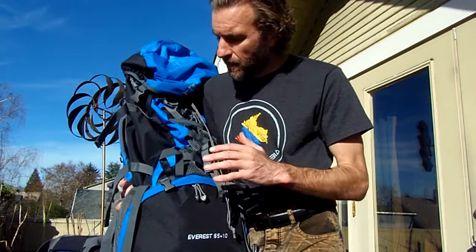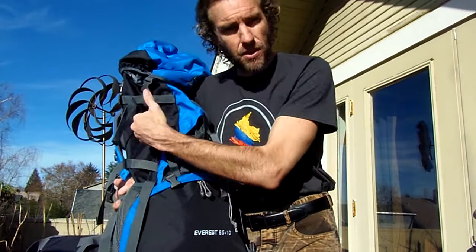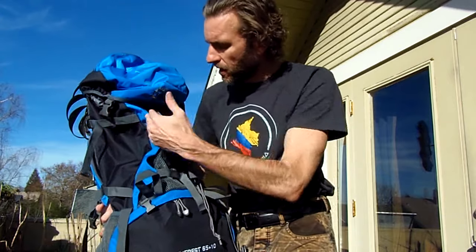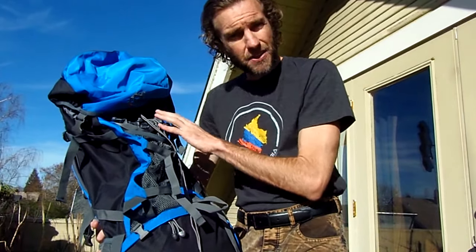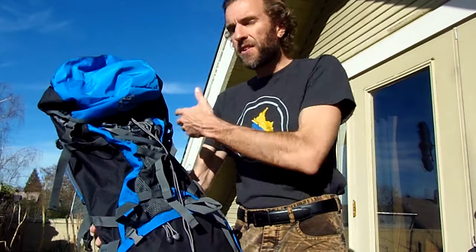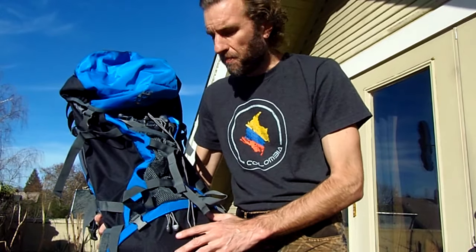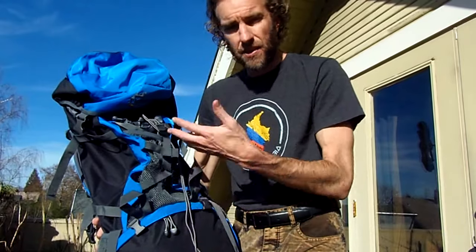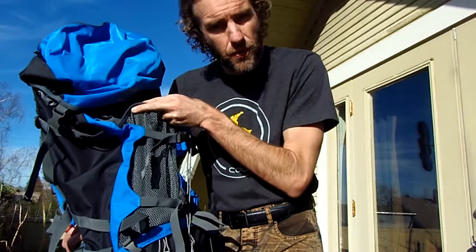One thing this backpack is missing that I'm going to kind of regret is that it doesn't have side zippers. Both of my other backpacks have zippers along the sides that you can unzip to access the main compartment. That is very useful for not having to take everything out of your backpack if you have something at the bottom you want to get to. Fortunately it does have the bottom compartment, so you can keep that in mind when packing — think about what things you might need to access quickly and easily without taking everything out.